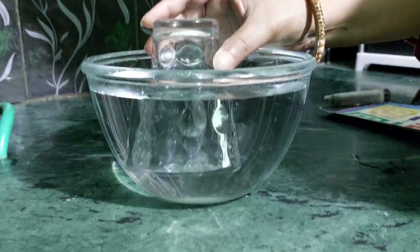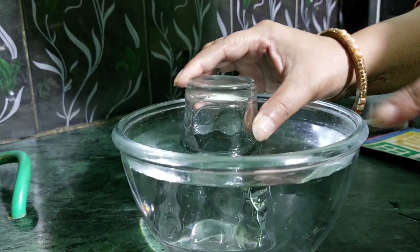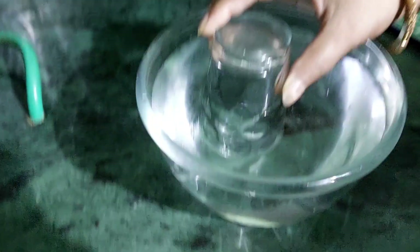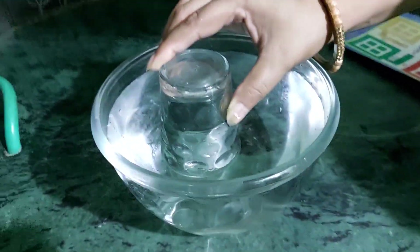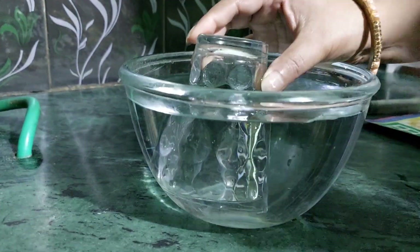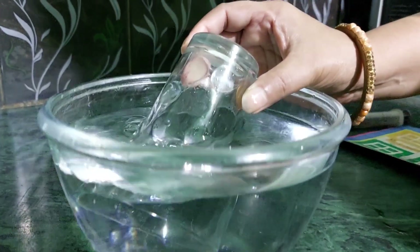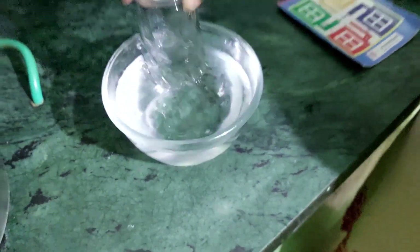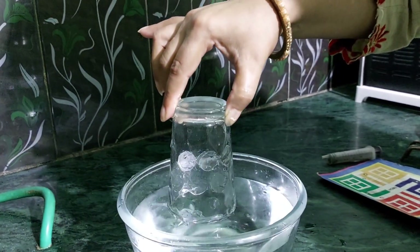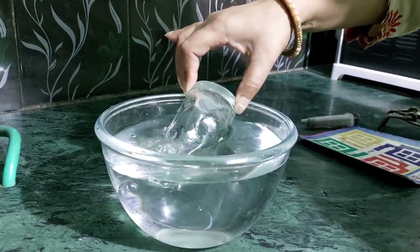I am pushing it down but it is not going down. Water is a fluid and can move anywhere, so it should come into the glass — but it is not. Now see the air bubble, which shows this glass is filled with air. When I push the empty glass filled with air, it won't fill with water, as the bubble confirms.